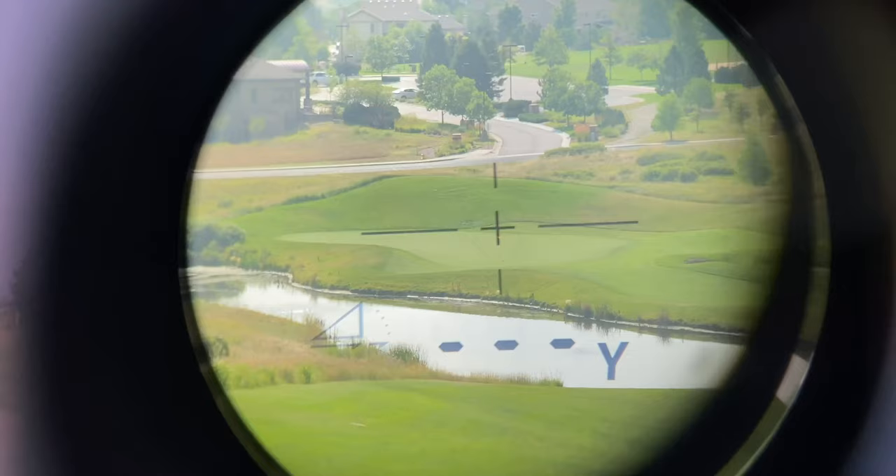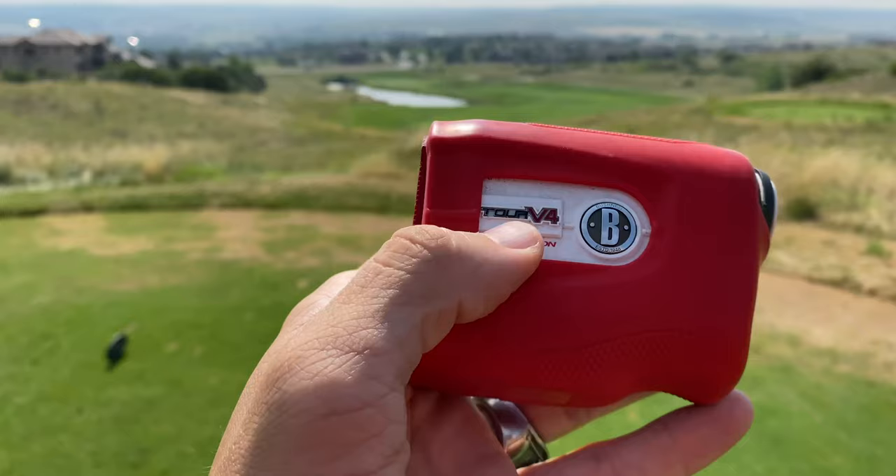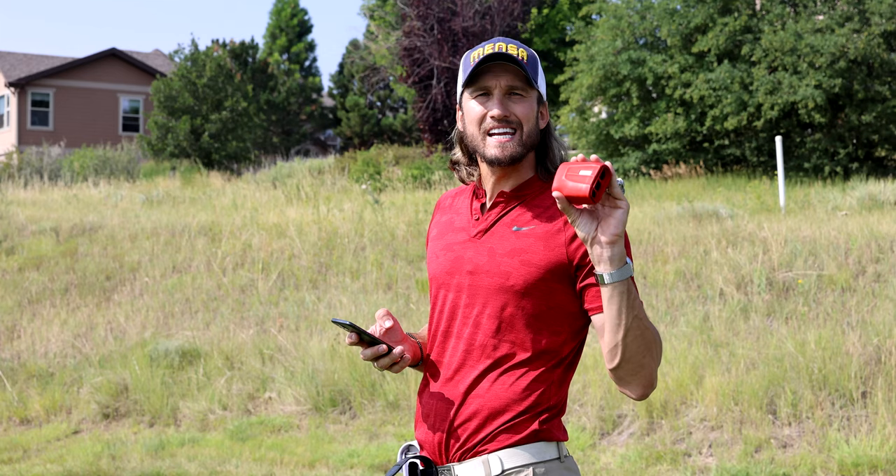I'm going to pull out my phone because I can't see through the rangefinder with the nice camera. The Fine Caddy just gave me 414, playing 385 yards. The Bushnell expensive rangefinder gave us 417, playing 369. The numbers are pretty darn close, but as far as the placard on the tee box goes, the Fine Caddy is closer than the $600 rangefinder.